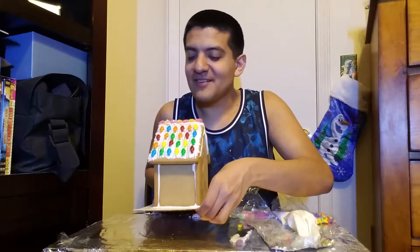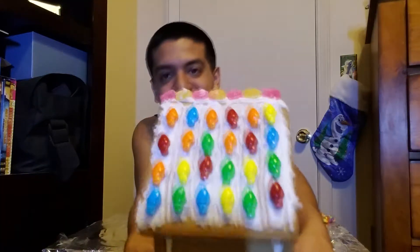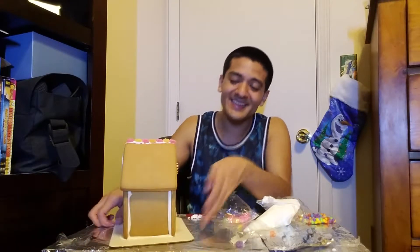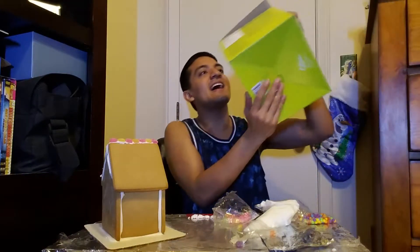I thought I was gonna fall. Look, that's how I did it. My door's whack. Your door looks so fancy — I can't even do that. You see that? Should I add windows? If I add windows I think I'm gonna use this candy, but try not to use the markers on this side — I need to add something.